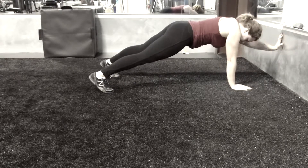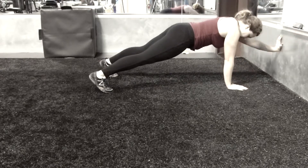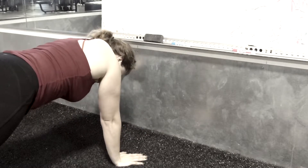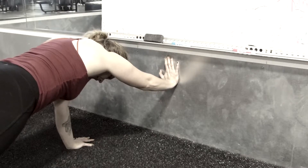I'd encourage you guys to just sort of get down on the ground and play around with things. It helps you develop a lot of core strength, and it's something that we don't really do a lot in our modern world. So it can help you develop some strength in your hands, your shoulders, and your core.